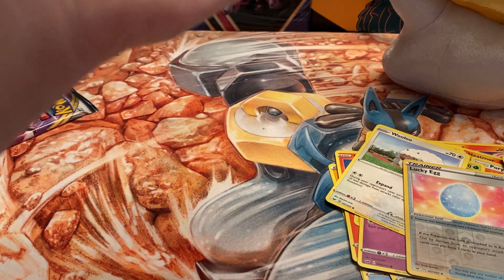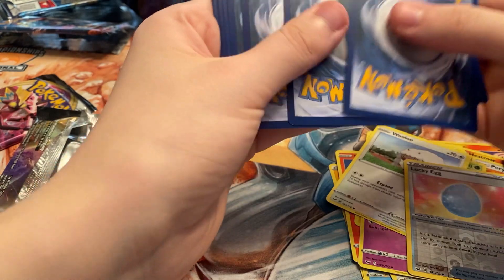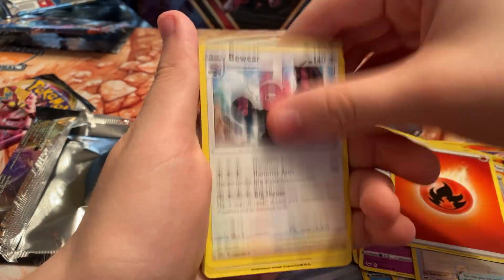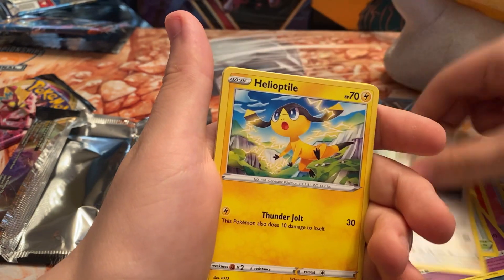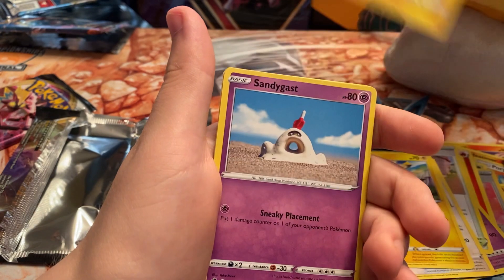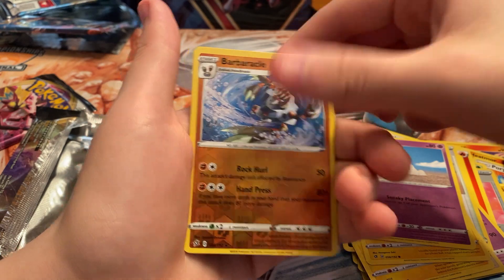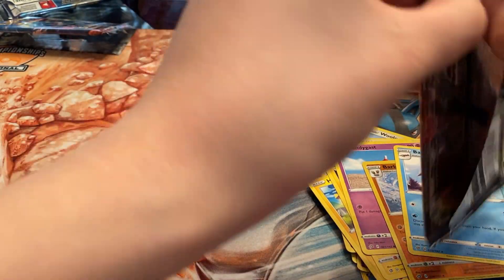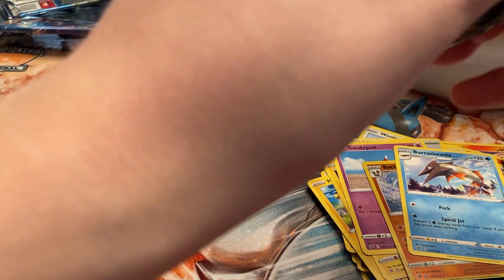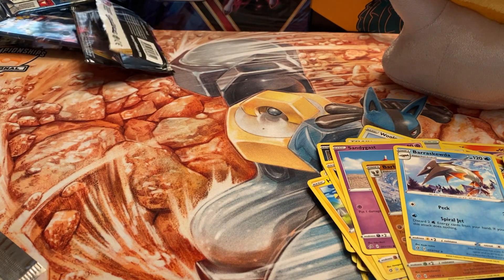Now we got two Rebel Clashes. Hoping to get a Boss's Orders, another V-MAX, a V, or just something. Out of the first one we got Palossand, Training Court, Trubbish, Helioptile, Torkoal, Sandygast, and a Barbaracle reverse which is a rare, plus a Barraskewda. We did really good so far, hopefully we can get one hit in these Rebel Clash packs — but if not, the other packs more than made up for it.